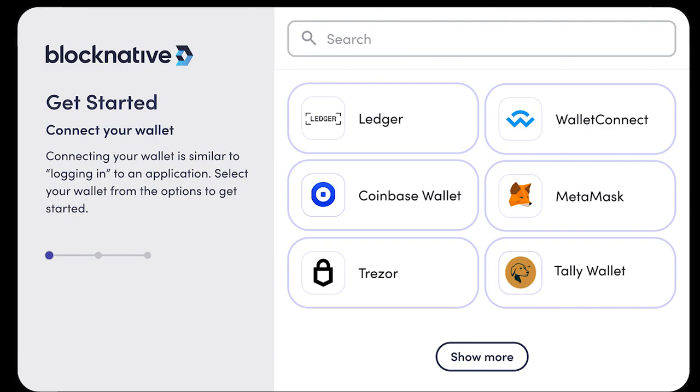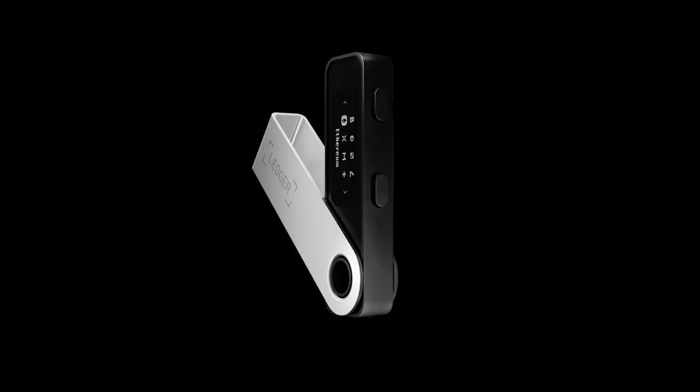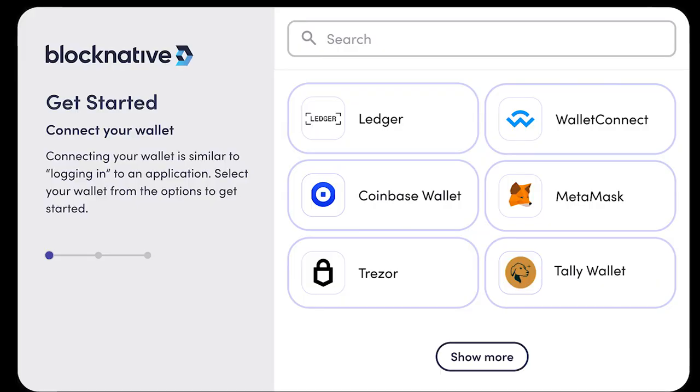That brings me to the first point I want to make in this video: if you do not interact with DApps, then you have nothing to worry about as far as right now. If you are using your Ledger cold wallet as a cold wallet, you should have nothing to worry about. If you do use your Ledger wallet to connect to these websites or DApps, then make sure your software is fully up to date.